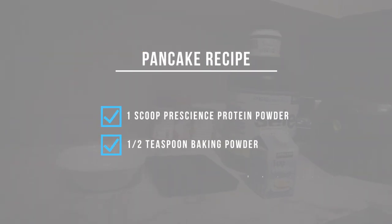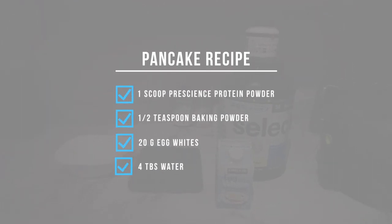I'm actually going to make double what I usually would do for one batch of these pancakes. Before I start, I'm just going to throw up on the screen the exact recipe: one scoop of any PE Science Select protein, half a teaspoon of baking powder, and 20 grams of egg whites. But right now I'm just making two orders, so I'm doubling everything.